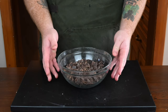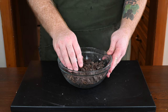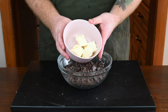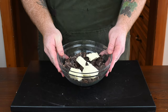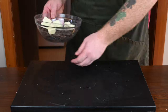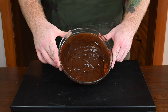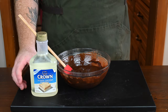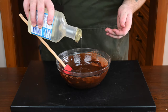Get some semi-sweet baker's chocolate and roughly chop it until you have two cups. Put it into a mixing bowl and add in a quarter cup of unsalted butter. Microwave it in 30-second intervals, mixing after each interval, until it comes out smooth and combined. To make the chocolate a bit more smooth and glossy, we're going to add in a tablespoon of light corn syrup.